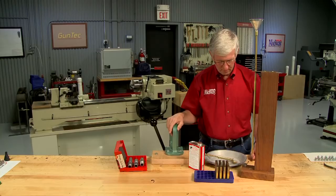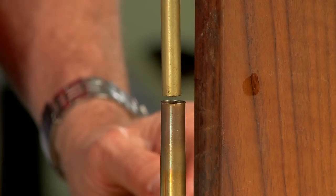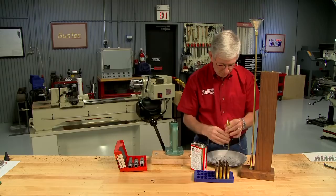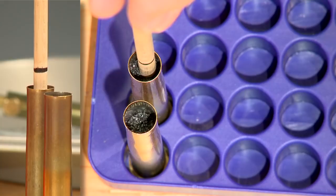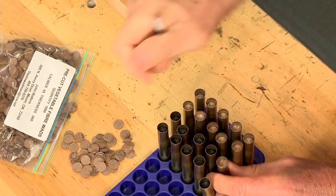With the cases primed, they're ready for powder. The original cases were loaded with black powder and I'm going to do the same. I like to use a drop tube when loading black powder as it increases the density of the powder in the case. For these cases I'm using 120 grains of 2FG, which fills the case leaving just enough room for the wad and the bullet. As you can see, using a drop tube settles the powder further down into the case as compared to just pouring it in. On top of the powder I place a thin fiber wad to protect the base of the bullet from hot gases and keep the lubricant from contaminating the powder.